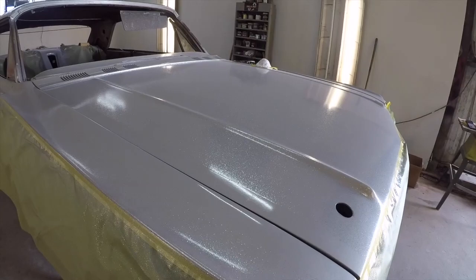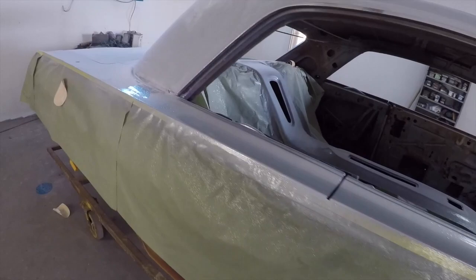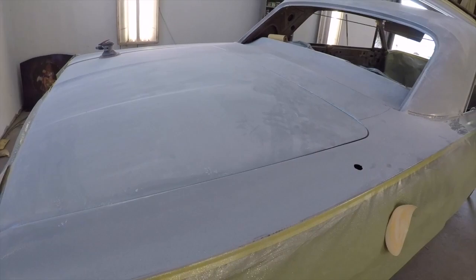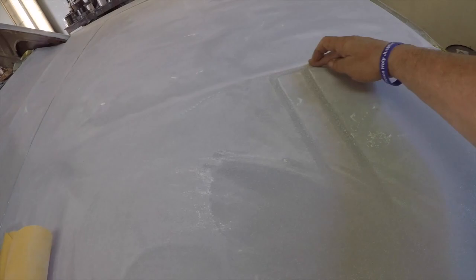We put four coats of Transtar clear along with however many jars of Mark Tyler's Sparkle Effects, then we lay down four good medium-wet coats on the whole car, flake that out with two or three coats, and then four thick coats on the whole thing. When you sand down the clear with 180 and the DA, do about a one to one-and-a-half foot square section at a time.